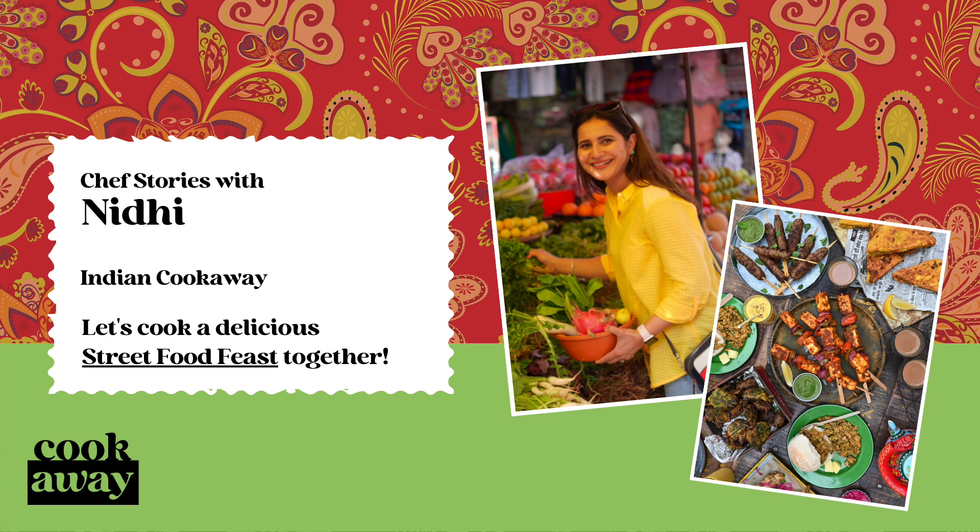Tandoori chicken is one of the most famous dishes that epitomizes this style of cooking. I've used a traditional marinade recipe using flavorful ground spices along with my top tips to help you achieve authentic tandoori flavors even when it's cooked in an electric oven.